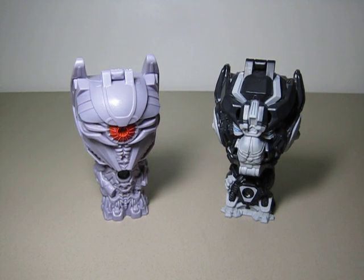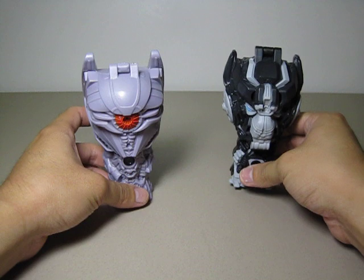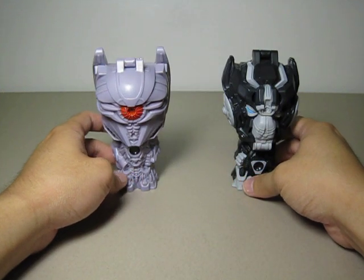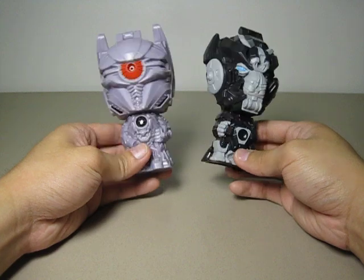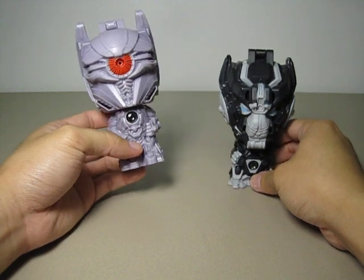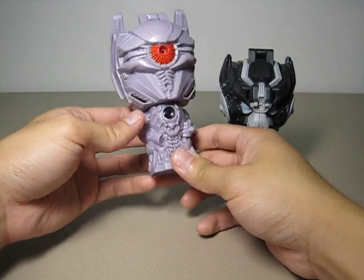This is Transformers: Dark of the Moon, Burger King promotional toy — Sharkwave and Ironhide. These two came in the bag with their bodies inside their head, so I took the liberty to flip out the body for you so you can see and appreciate all the fine detail that the Burger King staff had put into molding the figure. Just for character accuracy, you can see...